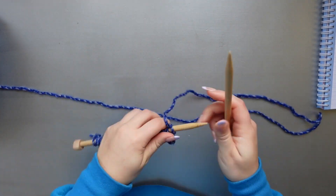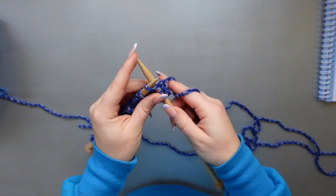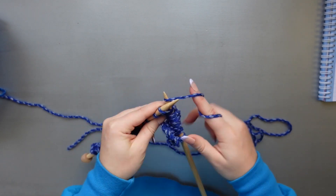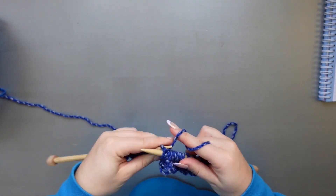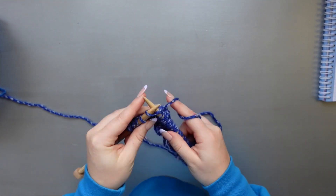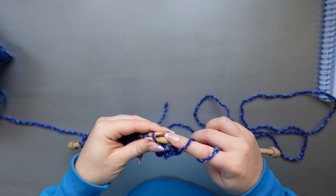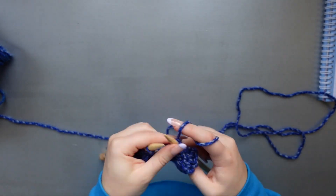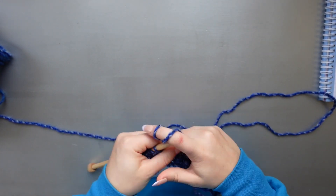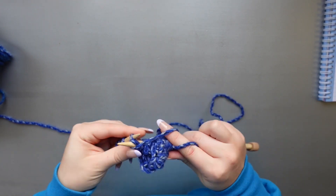The next two rows are going to be identical to the last two rows we just completed. If you understand the pattern, go ahead and work those two rows up. If you still need help, rewind to the six-minute-43-second marker and work through those two rows again. This will then take us to the part where we begin the transition from ending one bobble and beginning a new row of bobbles — so get excited and meet me back here when you finish those two rows.